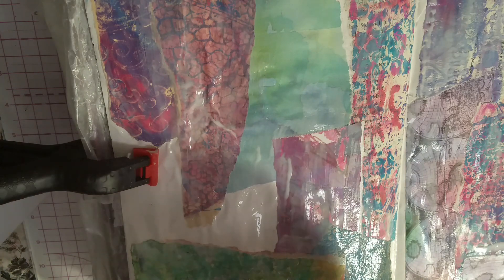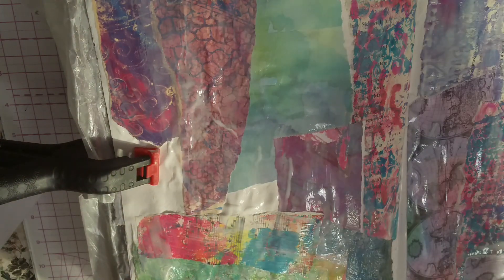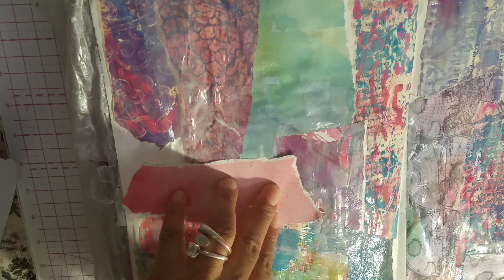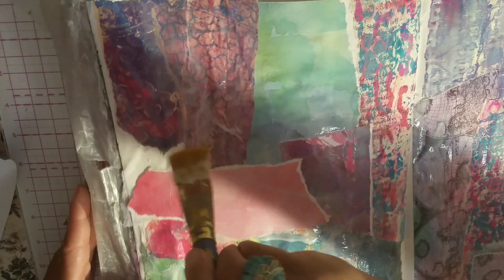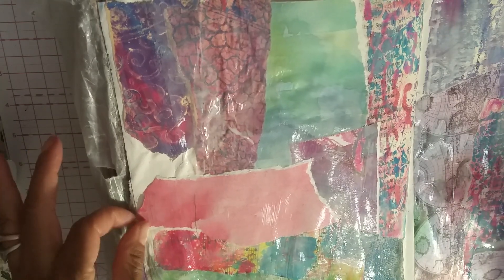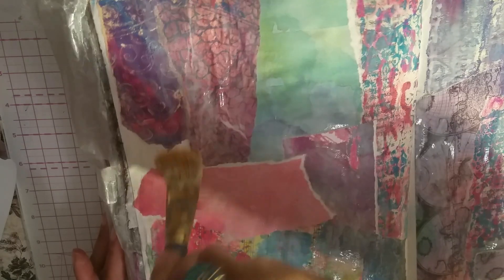That might look good right there — yeah, it does. Especially Jane Davenport — I love her scrapbook paper because of her watercoloring backgrounds, and that just looks so good mixed with jelly printing. I did have a hard time tearing up Jane's book just to use it as background paper, but I think it's super important to have cool paper for your background. It's what makes everything.